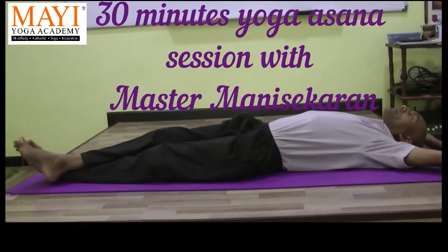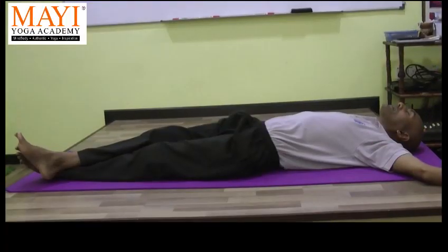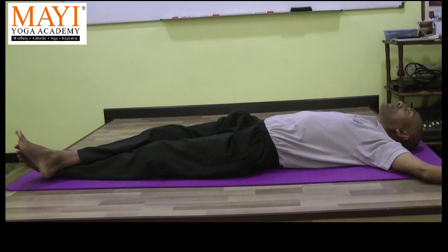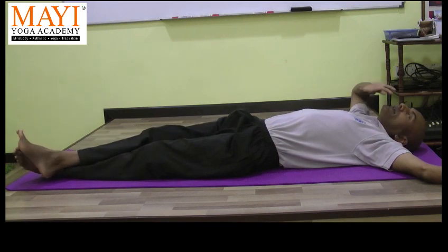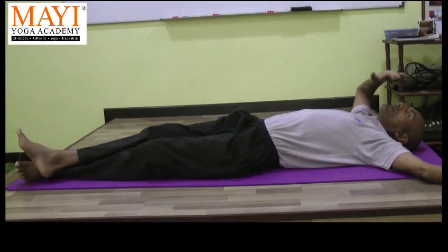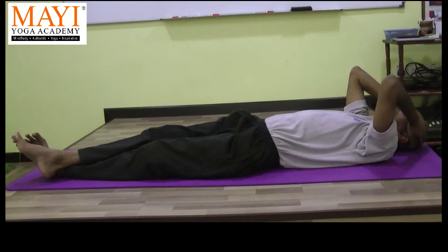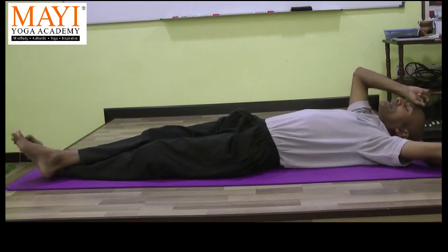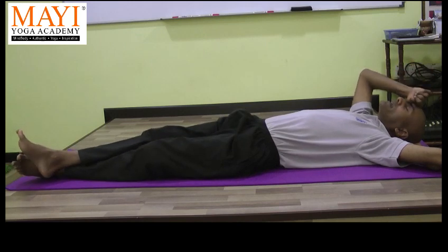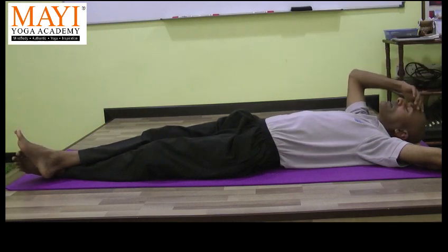Yoga asanas are done mindfully. This is the reason why we call these mindful practices. We have to be aware of how much we can push the body, not beyond its present capacity, but we can train it to gradually improve according to our desires. We can achieve those desires for our body to improve, to be more flexible. But you have to give it time, and work with it with love, compassion, and kindness, but consistency is also important.